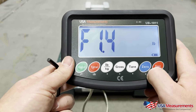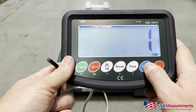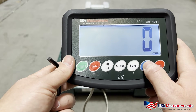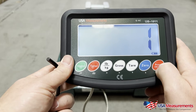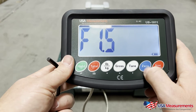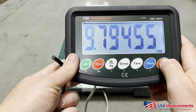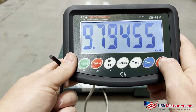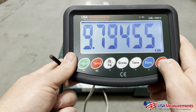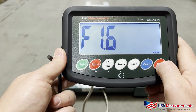Then hit the zero button to go up to F1.4 and hit print to confirm. This is whether we want to calibrate the scale in pounds — one — or zero for kilograms. I'm going to switch it back to pounds and hit the print button. Next, hit zero to go up to F1.5 and hit print. This is going to be the gravitational field — you don't need to make any changes here, just leave that as is and hit the print button.